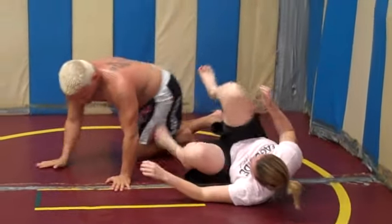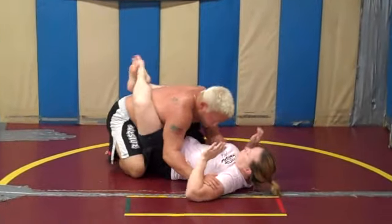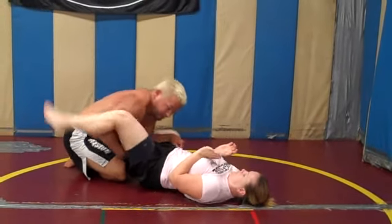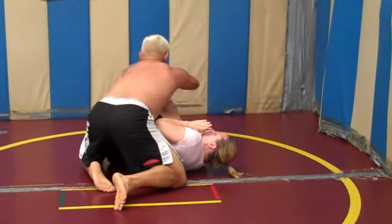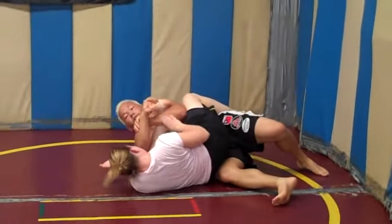One more time: open the guard, posture, knee in the middle, break, open the guard, mantis underneath, walk, turn the head, the leg is there, trap, trap, move, shoulder bump, and put those tips.